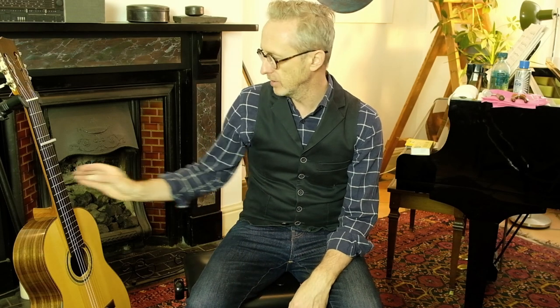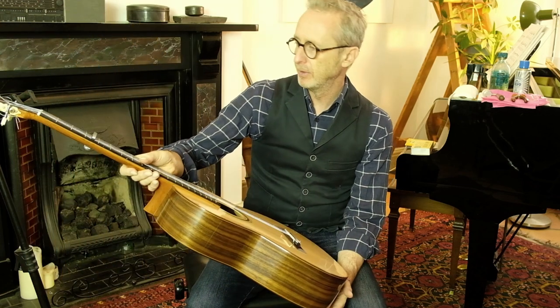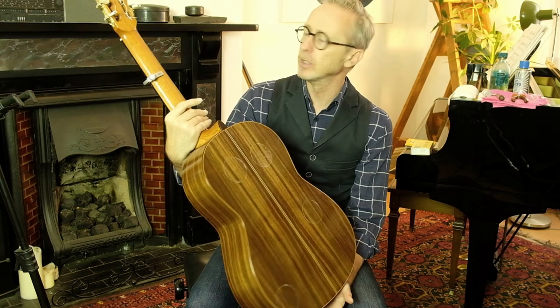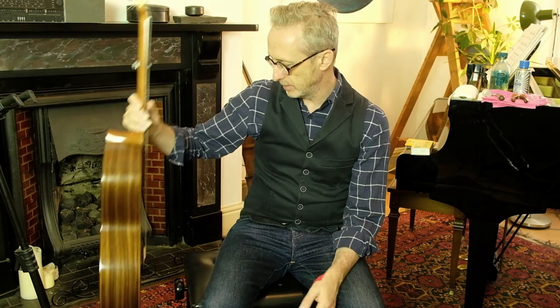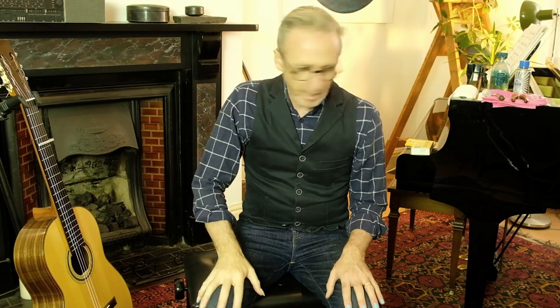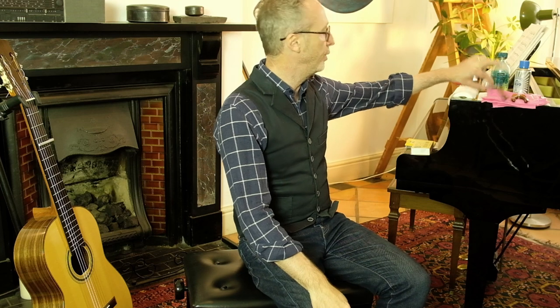Hello, today I'm going to show you how I change my strings on my Christopher Dean Classical. I'm going to give the fingerboard a bit of an oil, the frets a bit of a clean, and then put some Hannavac Golden Strings on, which are quite particular. It's not as straightforward as you'd think. So first things first, off with the old.